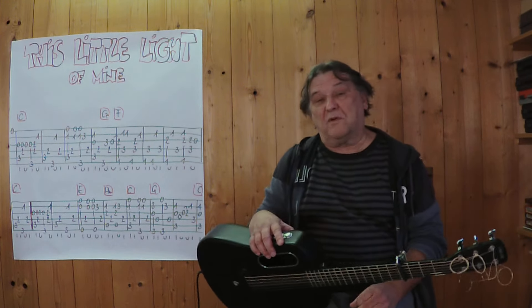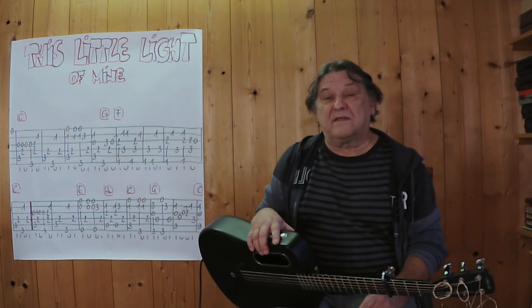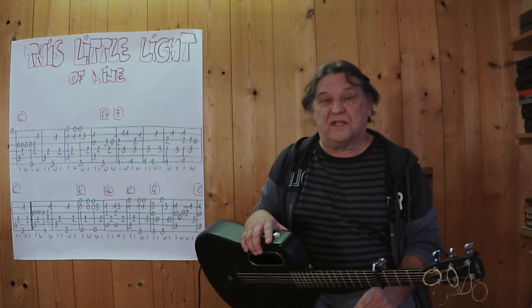Hello, my name is Helmut, I'm from Tihol. I'll show you in this short video how you can play this nice little gospel song as an instrumental song on the acoustic guitar.